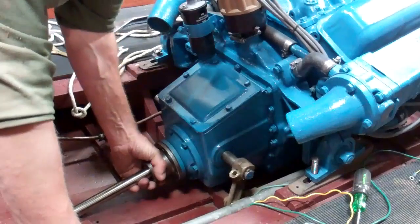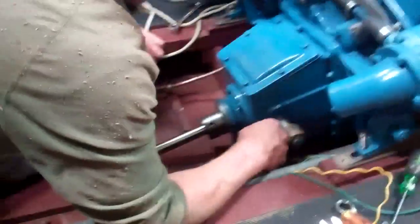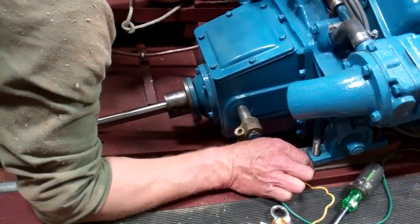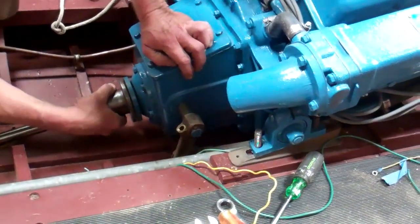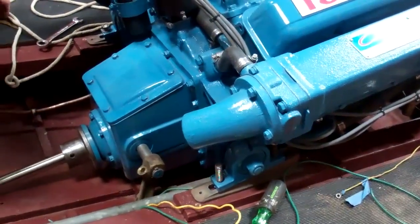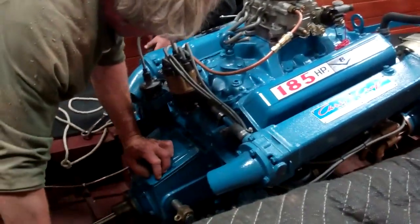We'll let these guys keep working and trying to get this together, and we'll have an update when they do. The lesson of this video is: just because you can get the bolts through the holes doesn't mean everything is good. Those two coupler faces have to be absolutely mated, absolutely square, 360 degrees — or you're really asking for trouble. You are putting undue stress on the entire driveline, the transmission, the strut, the shaft log, and fuel mileage suffers. Horsepower sinks, and it also contributes to an early rebuild because you will be putting undue pressure on the engine as well.